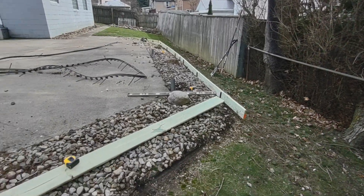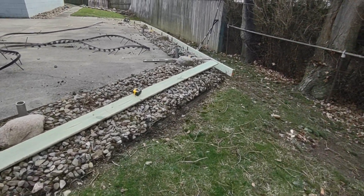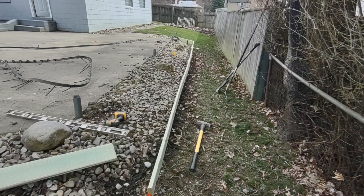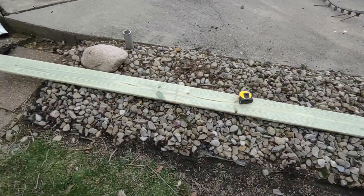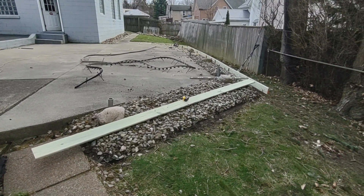I'm on my last piece here. Just got to dig this down a little bit so it's level with this board across, and we'll be on our way. Here we go.